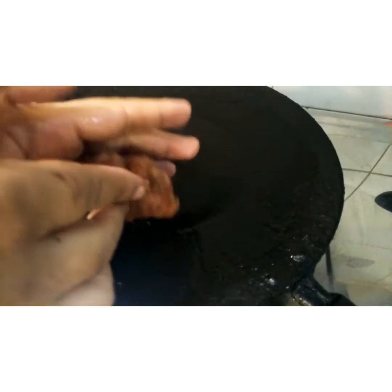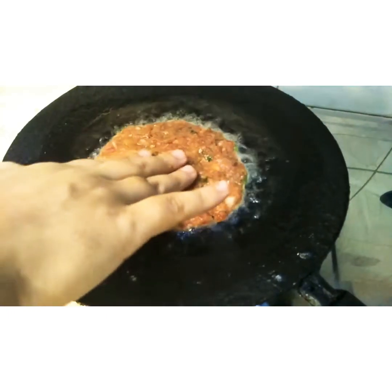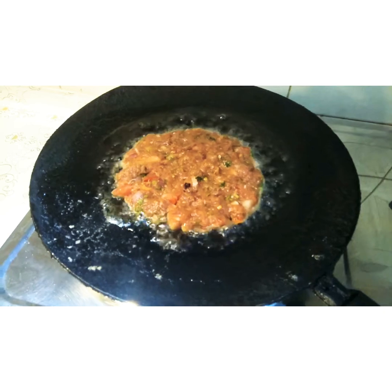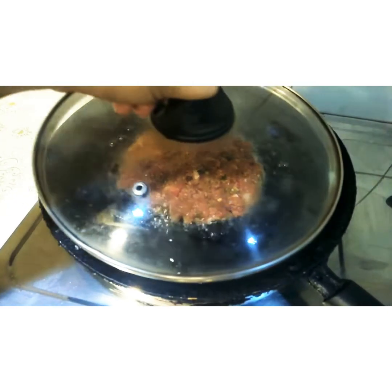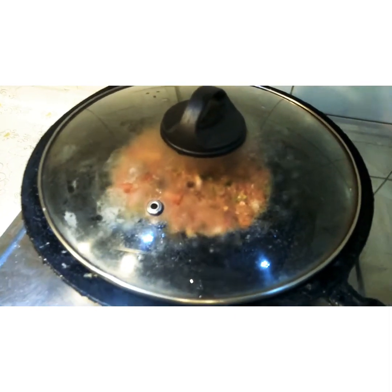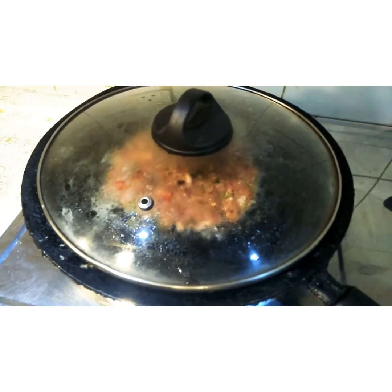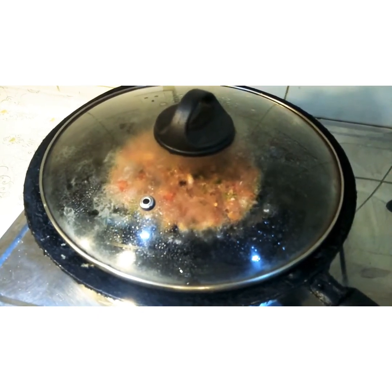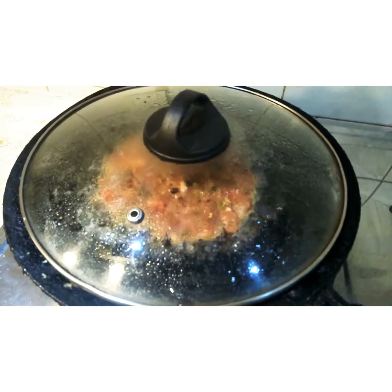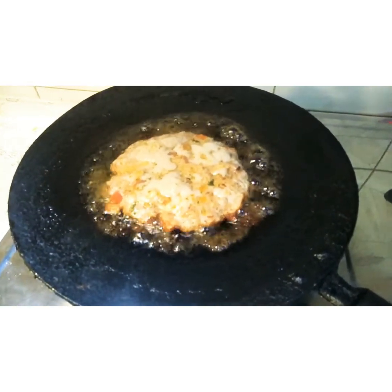We are going to shift it to the pan — there it goes. Now we have to cover it on a low flame and let it cook well. When we cover it, it will be very moist from inside and won't get dry. It gets cooked very well and the taste and flavor is marvelous.